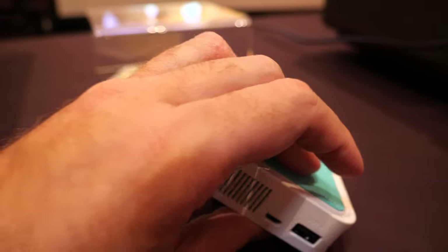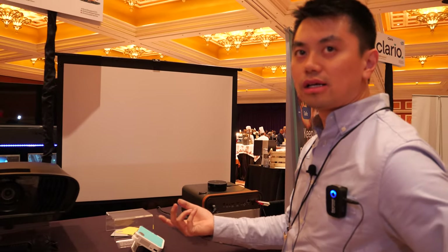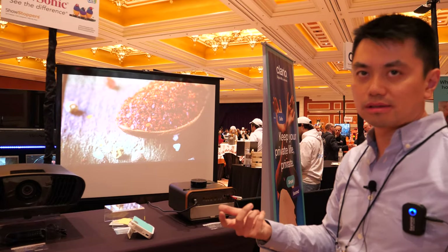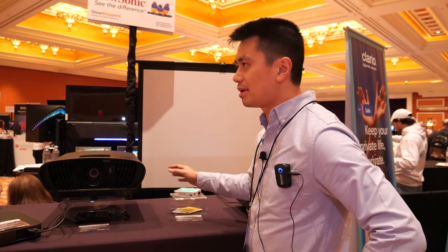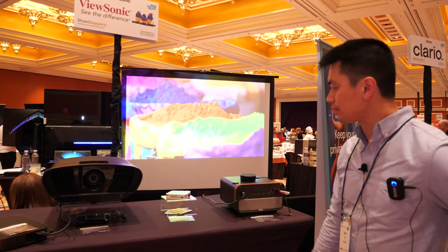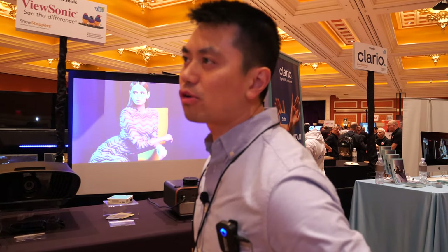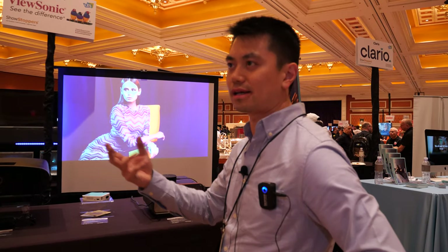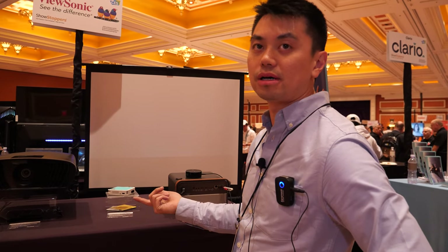With Wi-Fi, you can wirelessly cast your screen — it works like a wireless display. You can stream video similar to Chromecast, but it's actually Miracast, using the native screen mirroring app on your iPhone.